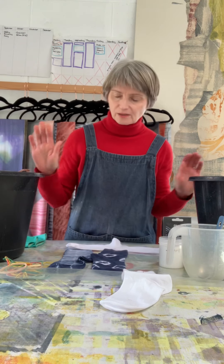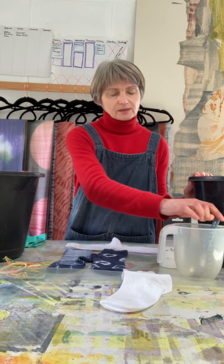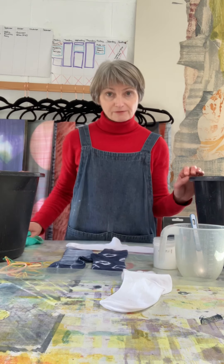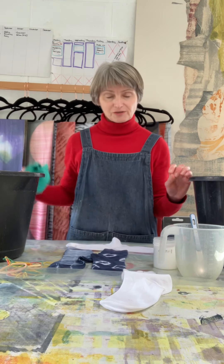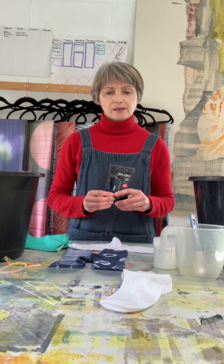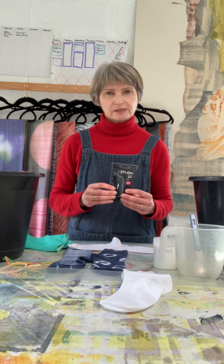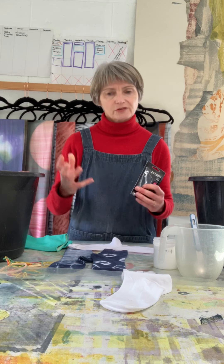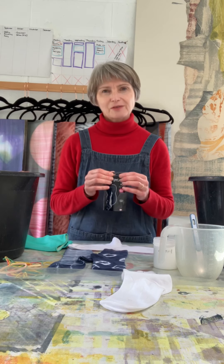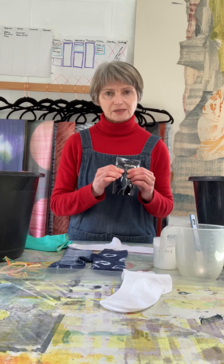You will want buckets, a measuring jug, a spoon to stir, some salt, and rubber gloves — very important if you don't want blue hands. Today we're going to be using Dylon dye. In my studio and in my workshops I use Procion dyes, which have more scope for dyeing. But for the purposes of these, they will work absolutely fine for what you want to do and they're quick and easy.